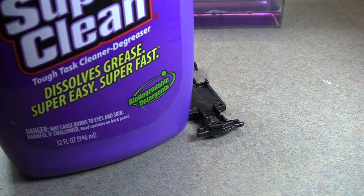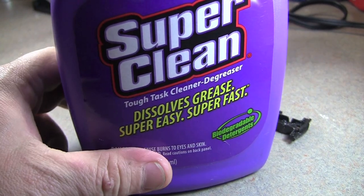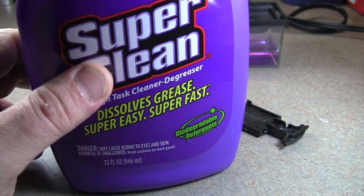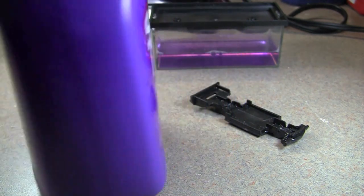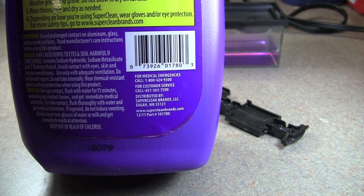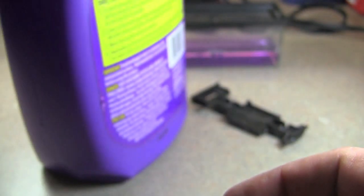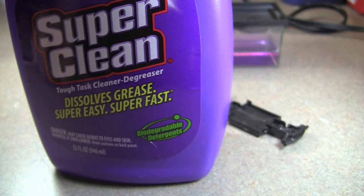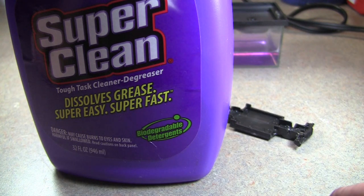If you have any questions or comments, post those below. Super Clean — I forgot to mention — you can get it at just about any automotive store. I got this at Advanced Auto; they also sell it at AutoZone, or you can look online. The brand is Super Clean and the website is supercleanbrands.com. I'm also going to use it to degrease the engine on my motorcycle, since it works this well. Anyway, questions or comments post below, subscribe, and thanks for watching.